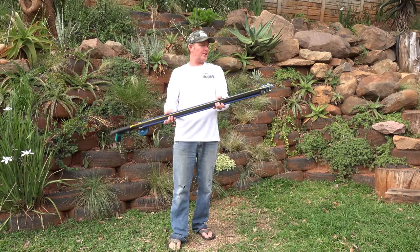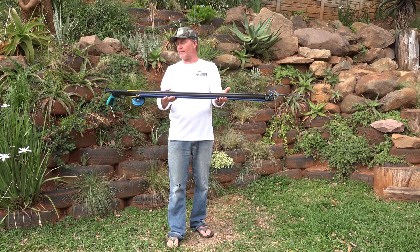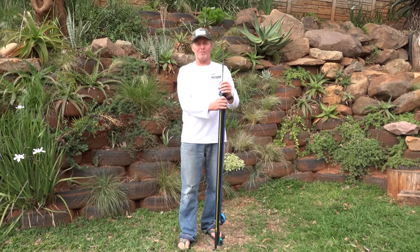That's how you load and unload your CDR double roller spear gun. Hope that was helpful. Let me know if you have any problems. Cheers.